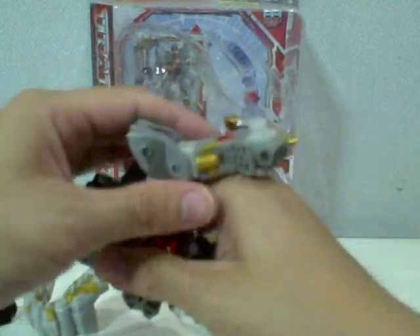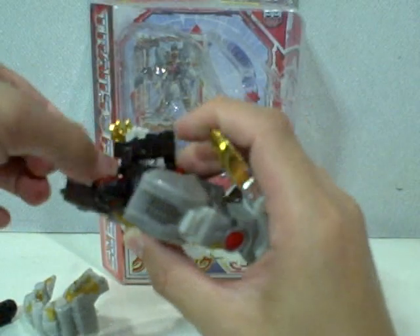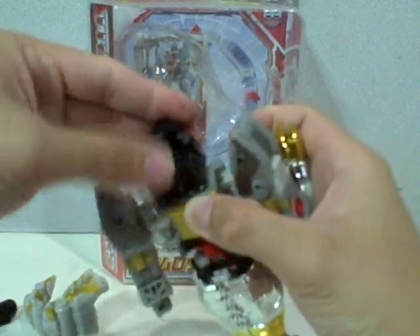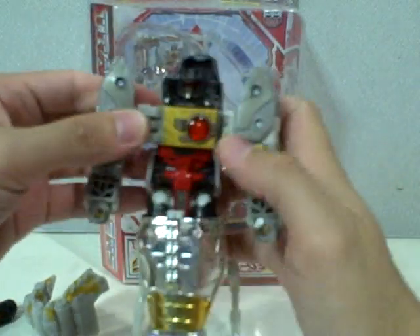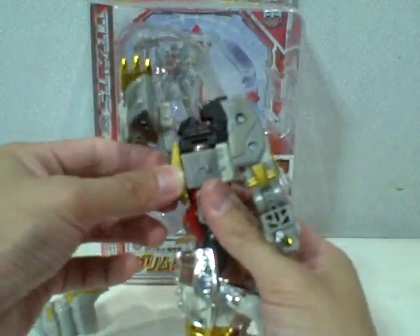Straighten out the limbs. Close the latches beside his head and close it like so. Detach the arms — and here's the neat part: you rotate this part.